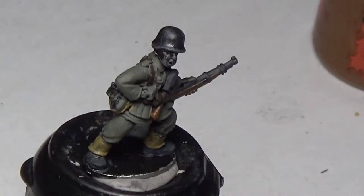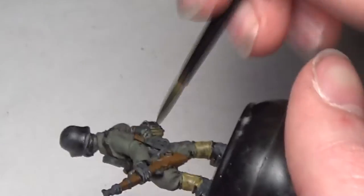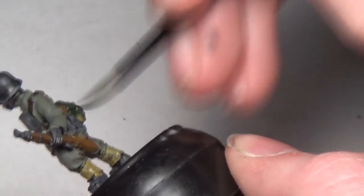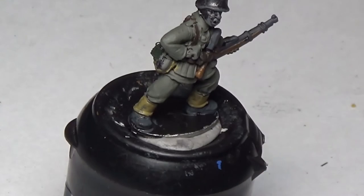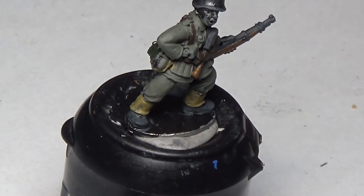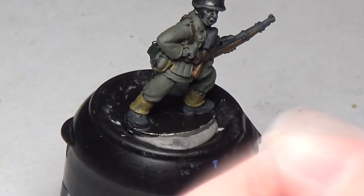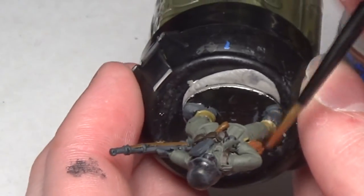Now we move on to Military Green, going on some of the other pieces of kit on the soldier's back. I'm not quite up to date on the names of everything on this soldier — I used to know quite a bit about uniforms and equipment but can't quite remember everything and I don't have the piece sheet with me. Then we're going with Doomble Brown again — I think that's the canteen, or where they keep the water, on his side.